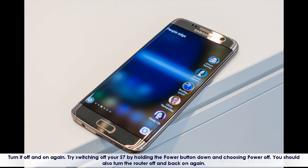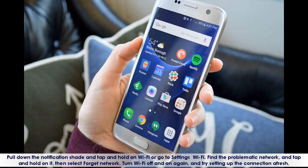Pull down the notification shade and tap and hold on Wi-Fi, or go to Settings > Wi-Fi. Find the problematic network and tap and hold on it, then select Forget Network. Turn Wi-Fi off and on again and try setting up the connection afresh.